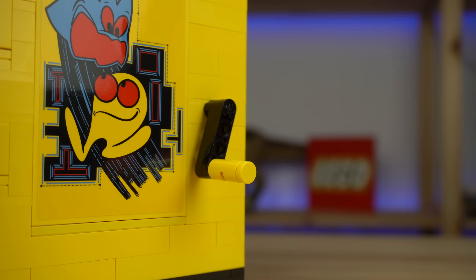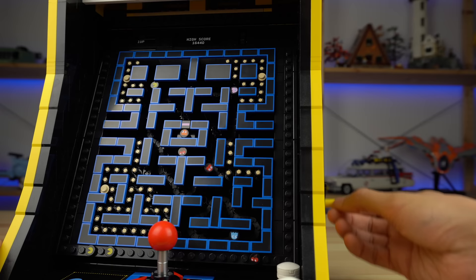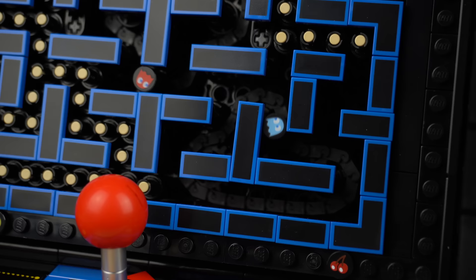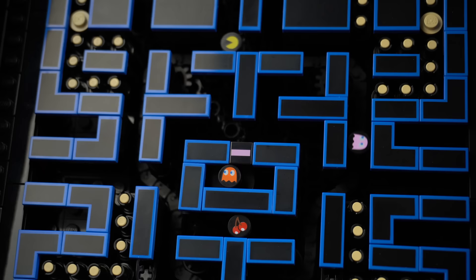Now the moment you've all been waiting for — watching what happens when this crank is turned. The characters actually move, like the game, kinda. The motion is really smooth, which surprised me, and there are two distinct patterns: one for Inky that stays in the bottom right corner, and the center one where Pinky and Blinky give chase to Pac-Man.